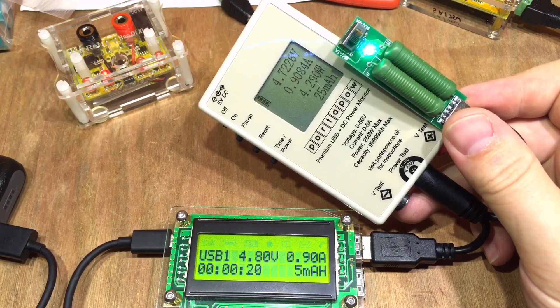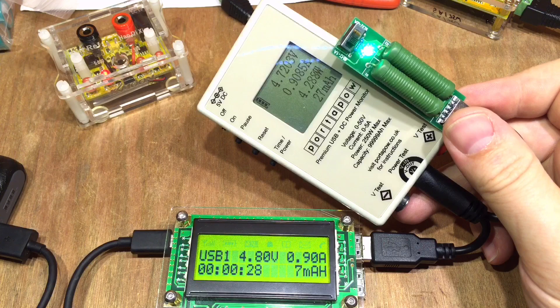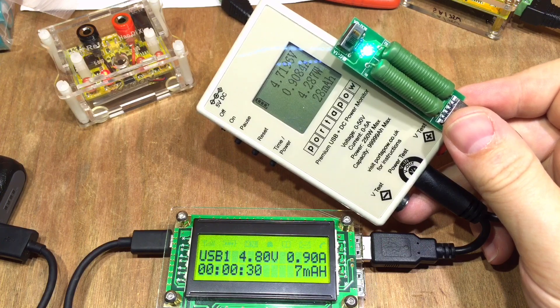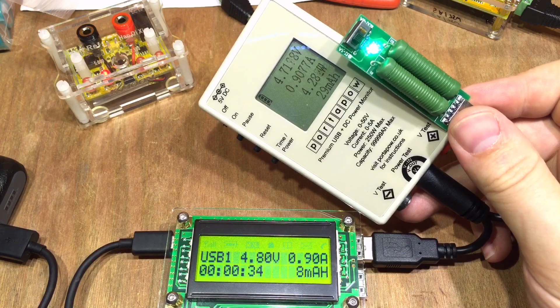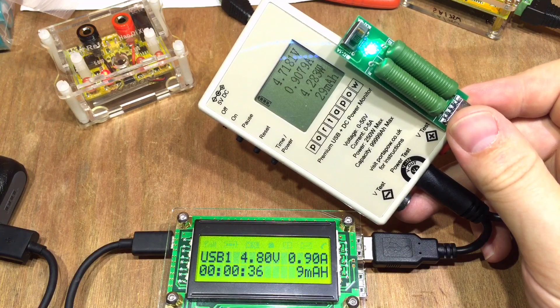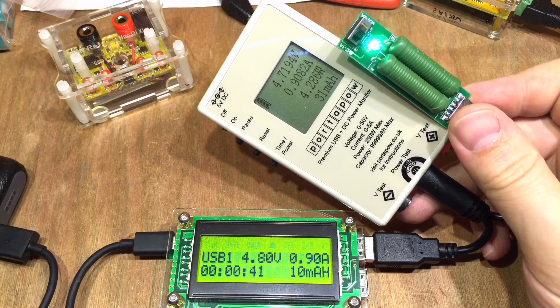The current seems pretty dead on as well: the dual USB power monitor reads 0.9 amps and the port-a-power reads 0.9 amps. There's a bit more voltage drop across the port-a-power — there's an extra cable and extra connector, so I guess that's understandable. I'm pretty pleased with the accuracy of this device; I didn't think it'd be quite so good.